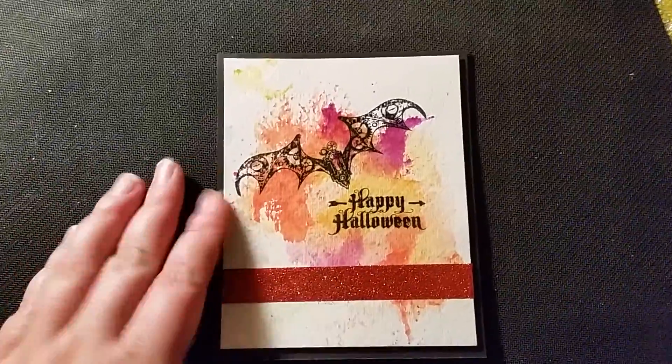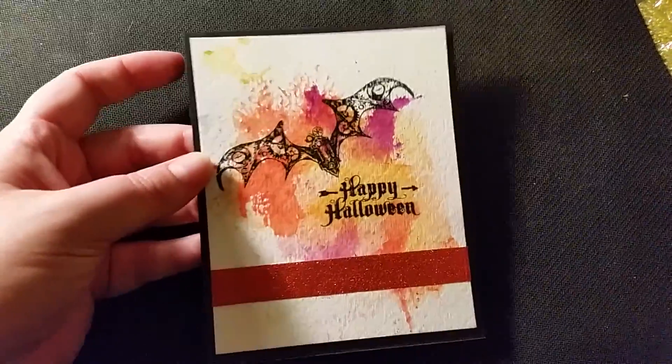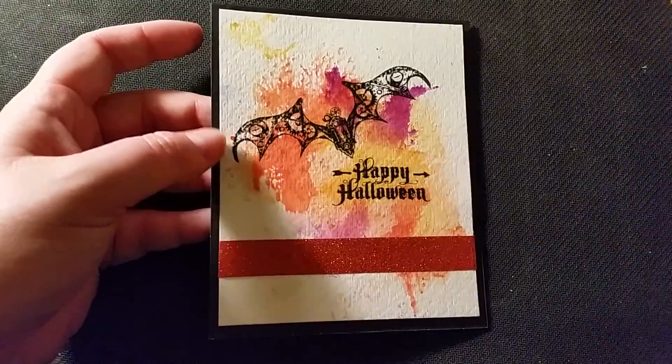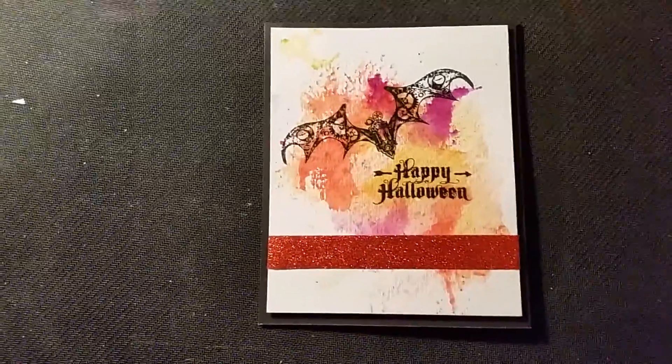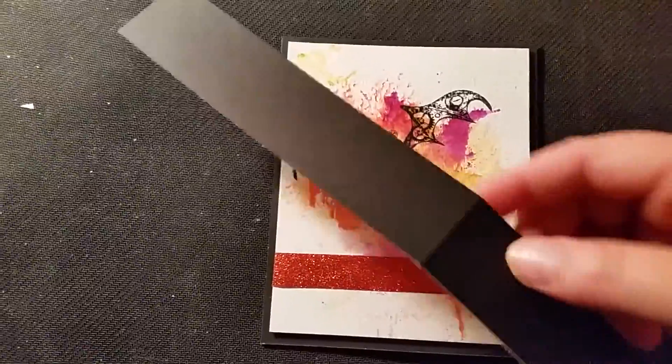It's a nice odd-sized card. It's got a black background so it looks even smaller. I'm not sure exactly what size it is — it's not four and a quarter by five and a half. It's a weird size because it was cut from a piece of watercolor paper I already had.